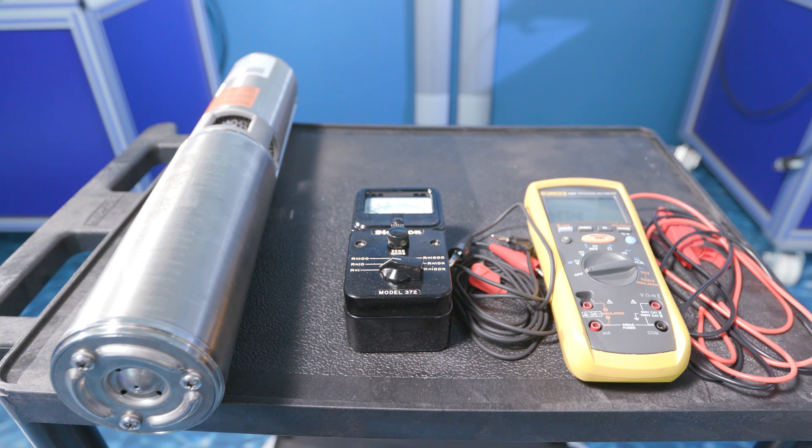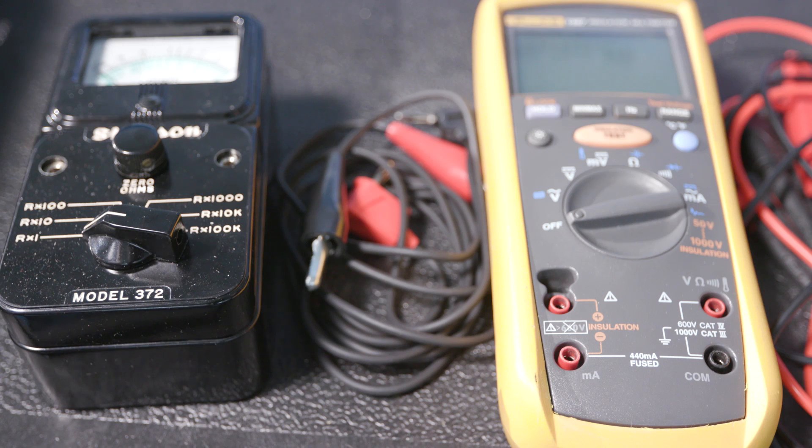First, make sure there is no power to the motor. Ohm meters are designed to measure resistance in ohms, and do so without power applied.